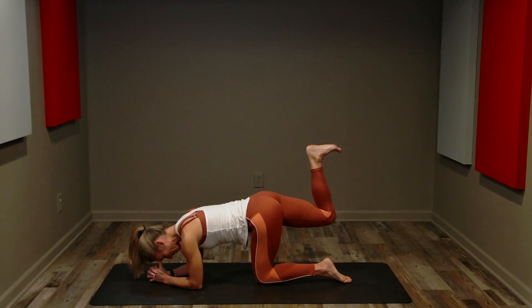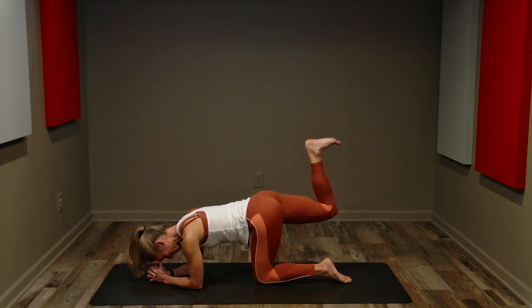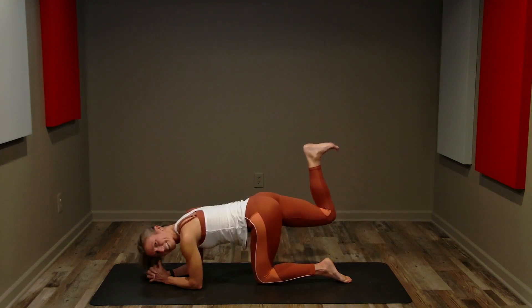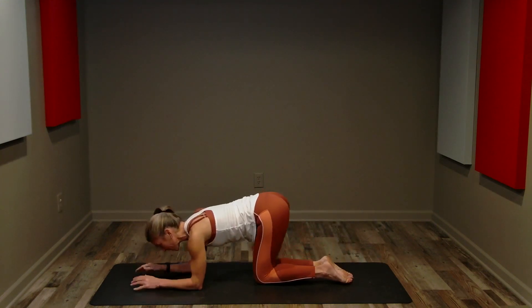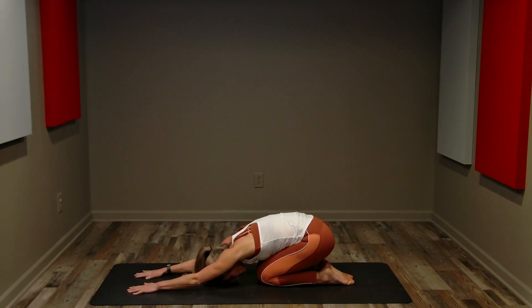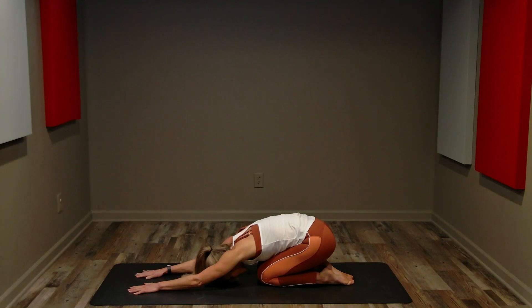Eight, seven, six, five, four, three, two, one. Great job. Let's do a little stretch — extended child pose. Reaching through your fingertips. Resting your forehead on the mat. Sinking your hips over your heels.